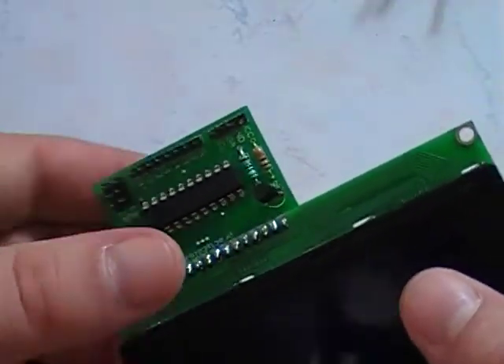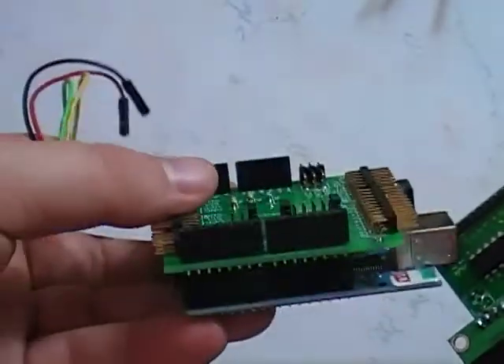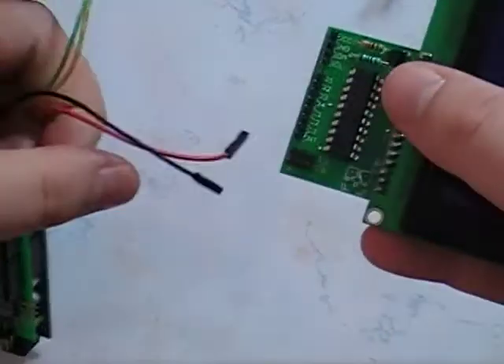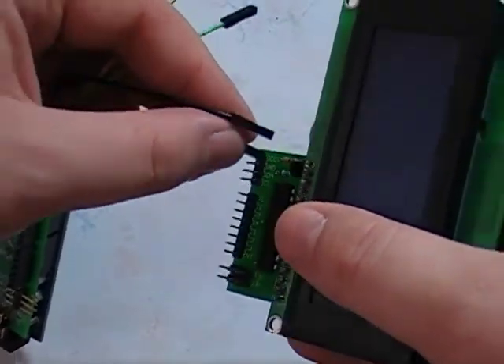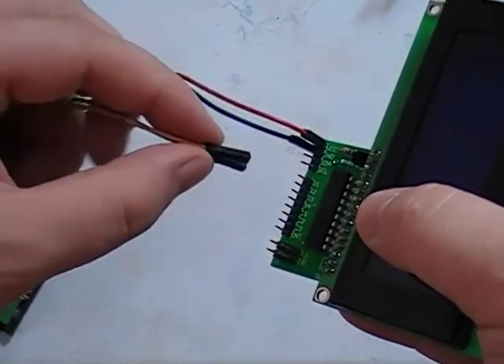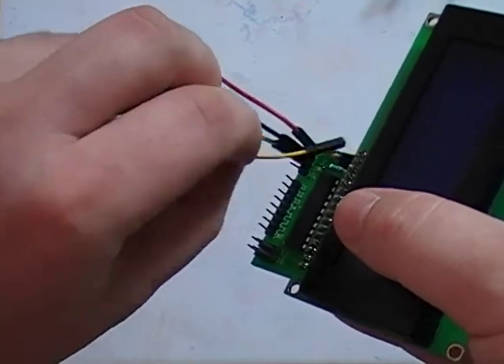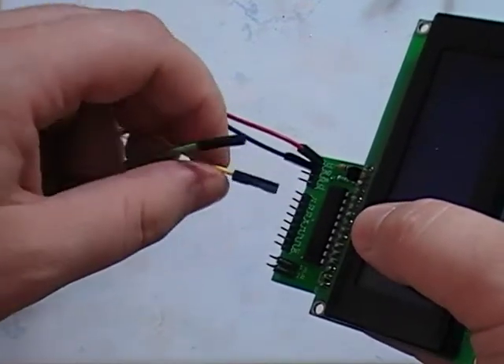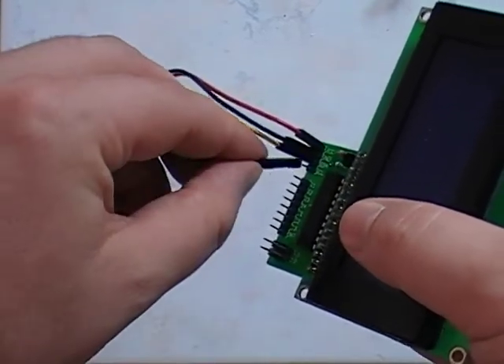We're going to hook this up — no keypad today, just the LCD. I've got an Arduino with my breakout board shield hooked up for easy connections. So we have VCC, ground, SDA, and SCL.